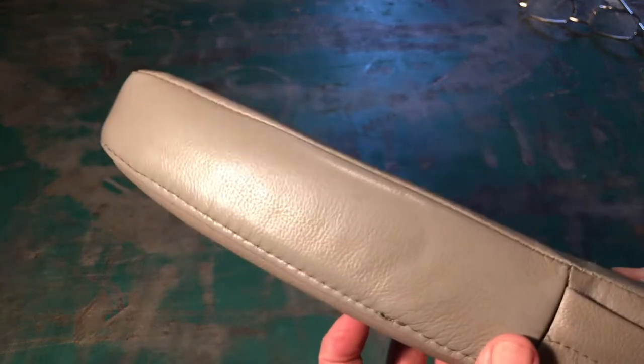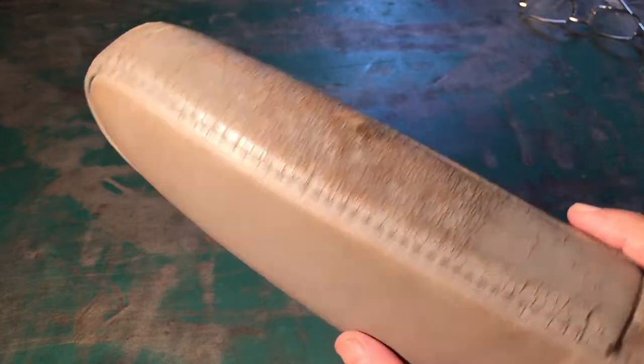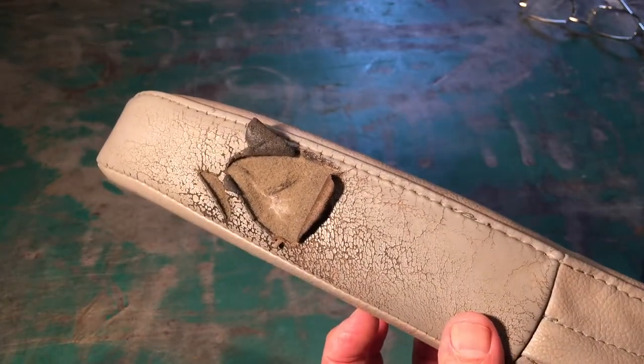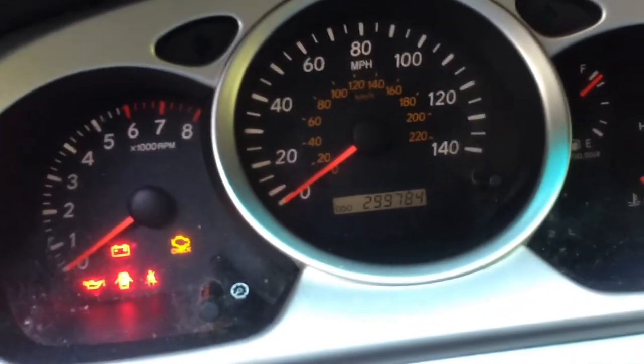If this is your first time swapping armrest covers, this is going to be a free upgrade. But for me, I've already done it once years ago. You can see how both sides are worn out, so I am going to have to hit the salvage yard. I have an 05 Toyota Highlander that has just about 300,000 miles and I need some parts for the interior.